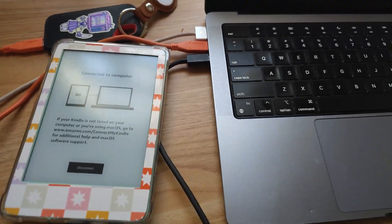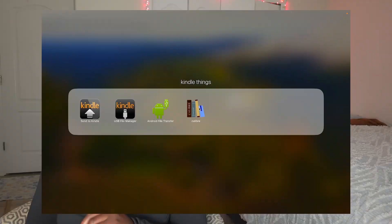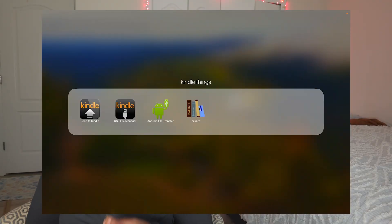I wanted to make this video so that you guys understand that although they're taking away the downloadability from their website, you can still download your files and get your physical files, and I'm going to show you guys how to do it. All you need to do is plug your Kindle into your computer. There are a couple of different apps you can get.